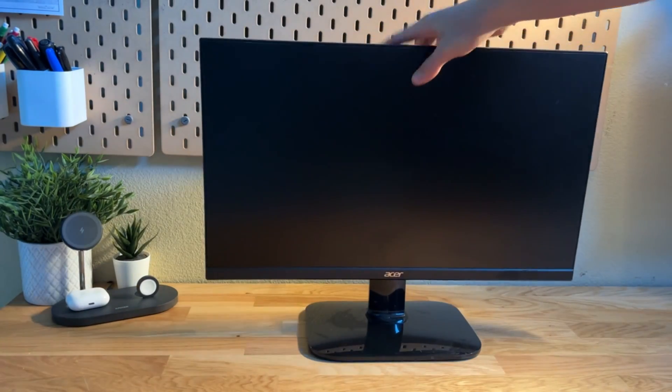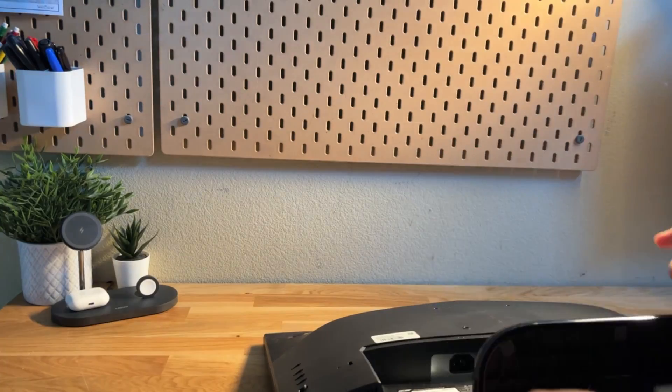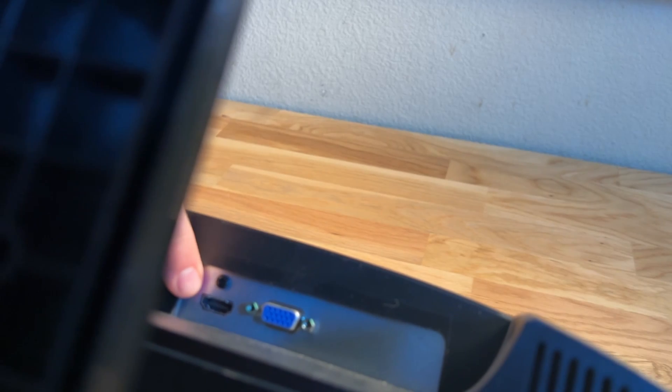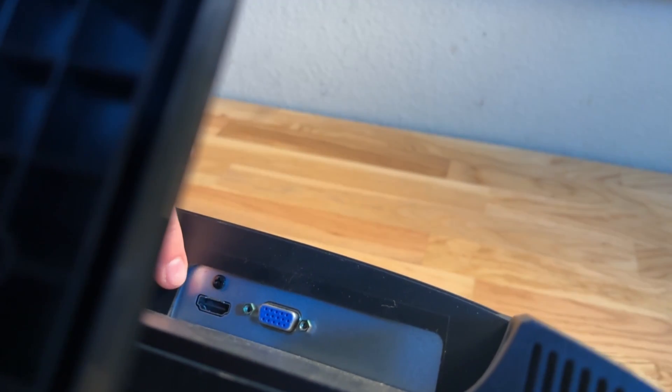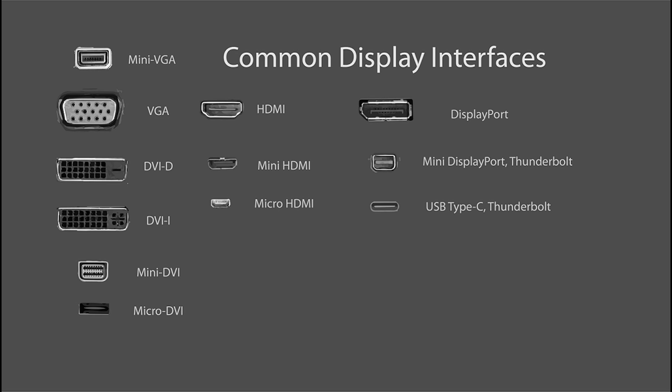After making sure that your monitor works, we're going to make sure we know which inputs are on the back. Just flip it over, look at the back side, and take note of what's on there. Right here I have an HDMI and a VGA input. If you don't know what these inputs look like, I'll put it on screen now. I will also put a website in the description so you can learn more about these inputs and whether they have audio or not.